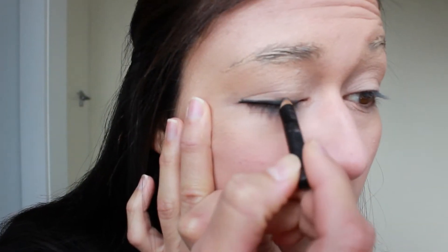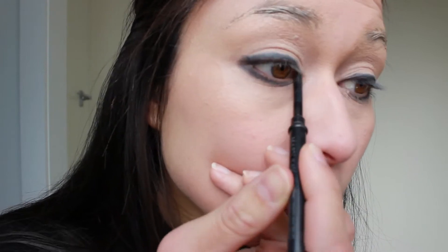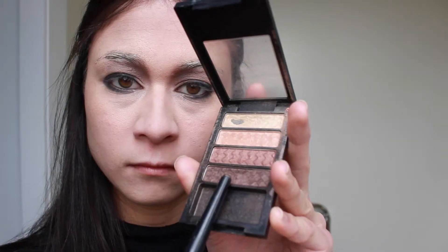Next I'm going to line my entire eyes with any regular black eyeliner. Then I'm going to tightline and waterline. Then I'm going to take a warm dark brown and darken inside the inner corner of my brow bone, blending that down from the eyebrow.